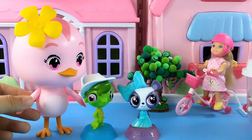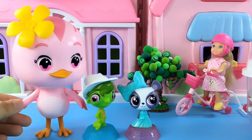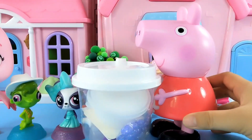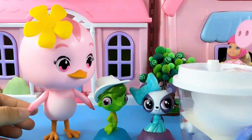Duo Duo got two toys today: a little frog and a cute little dog. She wants to share them with Peppa. Peppa came with a can of milk tea. Hi Duo Duo, I have fun crafts to share with you. I also have fun toys.